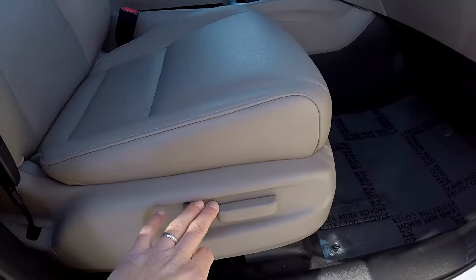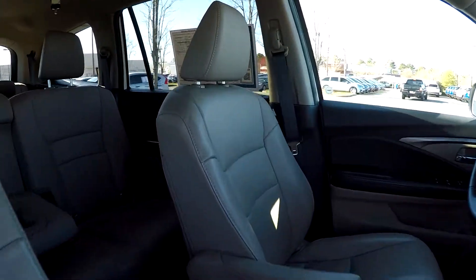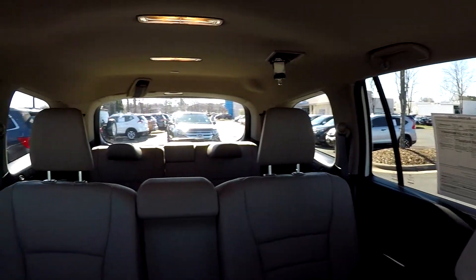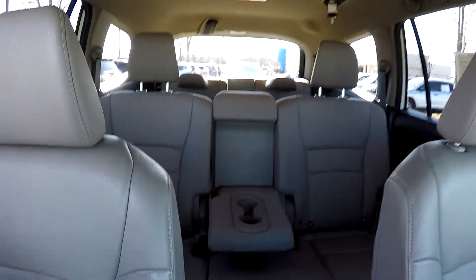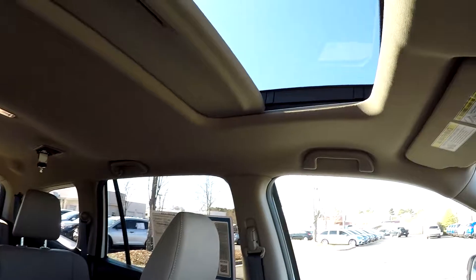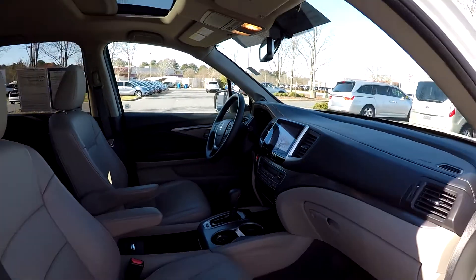We'll wrap up in the front passenger seat — full power for the passenger as well as the driver. Another look over the front seating surfaces. We're going to jump in and take that driver's eye view, one more spin around the back. This model also comes equipped with a sunroof. And that's going to wrap up your 2016 Honda Pilot.